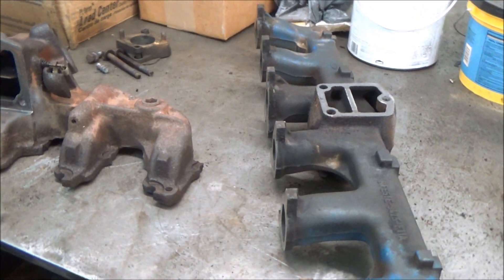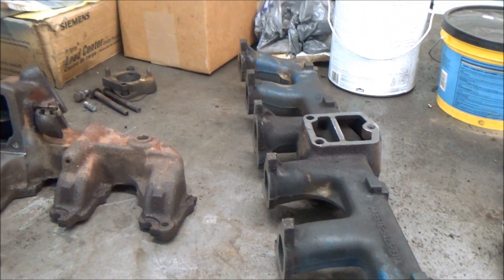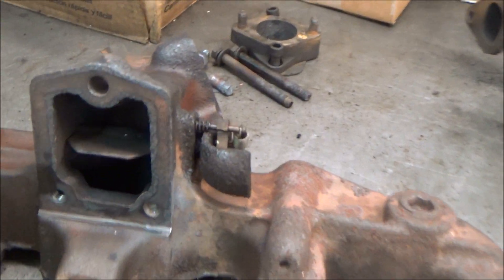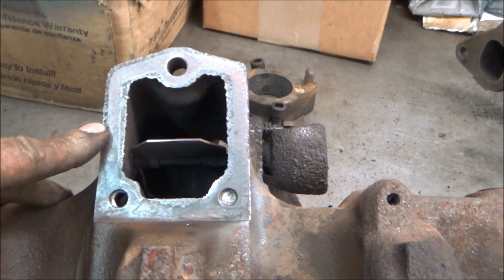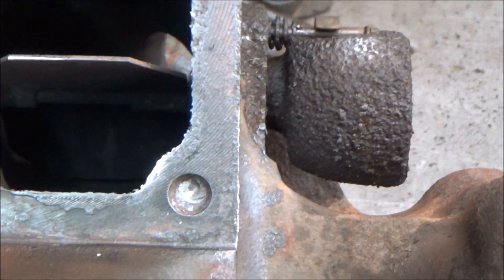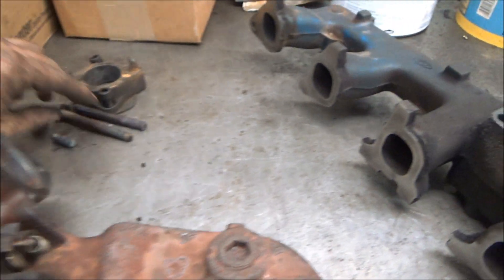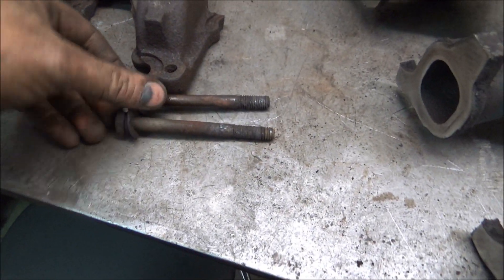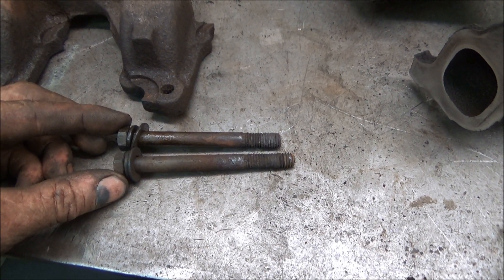This intake and exhaust manifold came off a Ford straight six, an old one that's in a chipper. The gasket that connects the two together was bad, and one bolt broke off in there. There's only about a quarter inch of the bolt in there, and you can see that by comparing it to the bolt that actually came out without breaking.